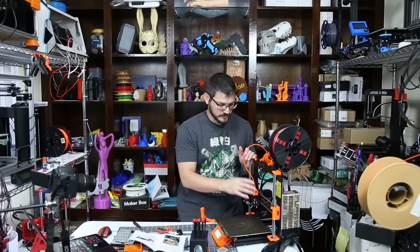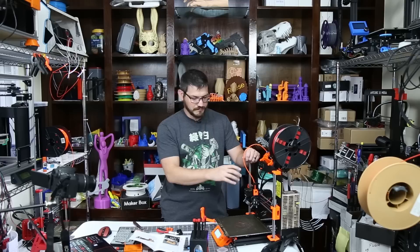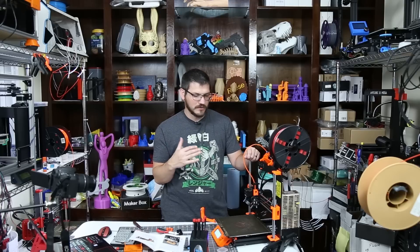Everything was on the extruder of the MK3, so it's basically a rebuild. That took me about two hours, which is what I figured, and then I troubleshot for about 45 minutes because it wasn't working, and there were several things I was missing that I didn't quite understand why they were messing up.